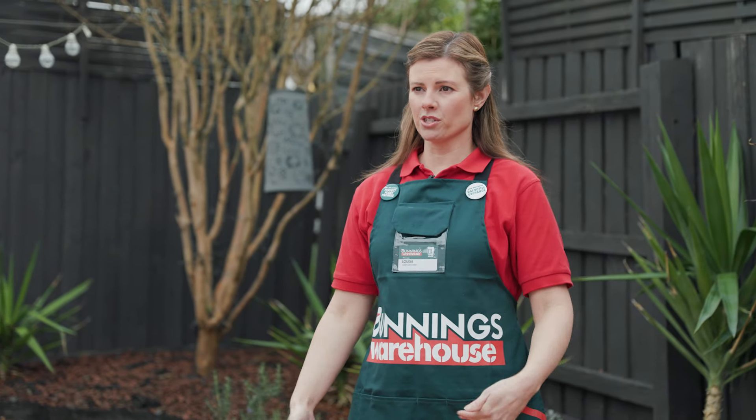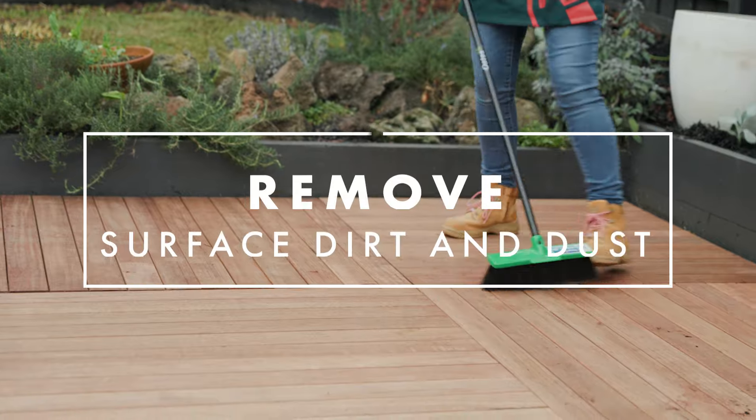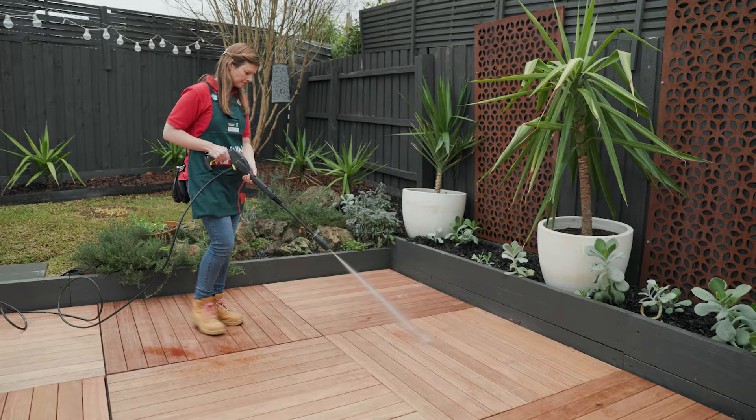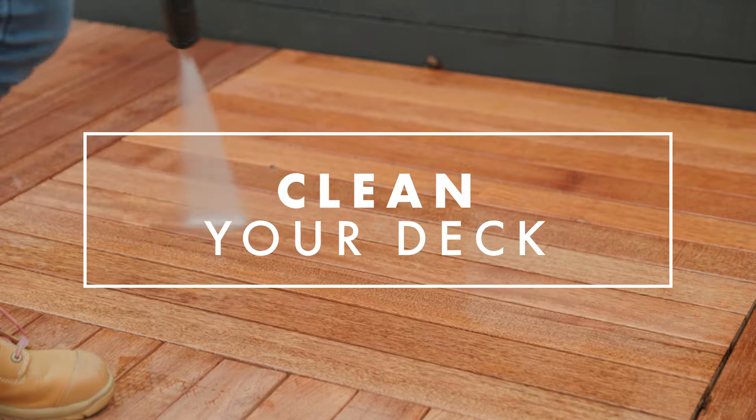Before oiling your deck it's important to remove everything from the deck and also give it a good clean. Now the deck's clean, give it a hose down just to ensure it's damp enough before applying your decking cleaner.